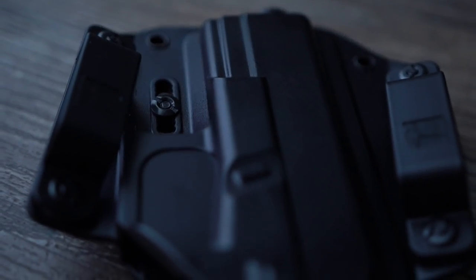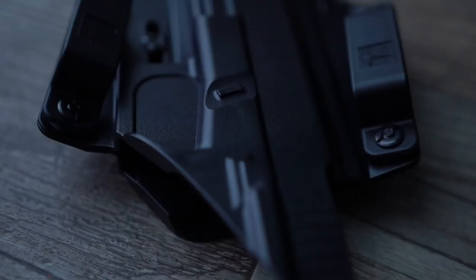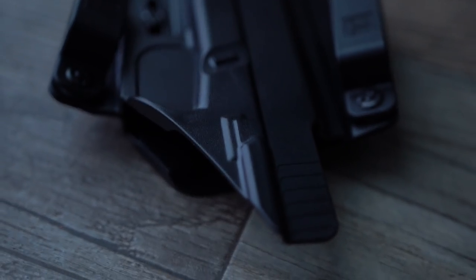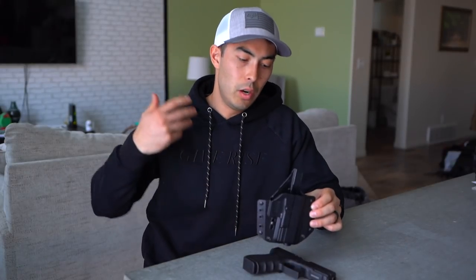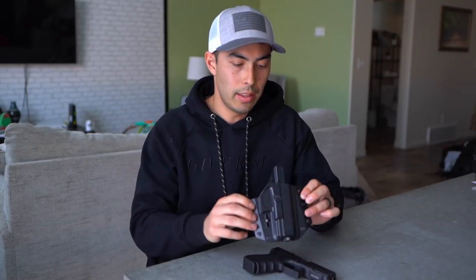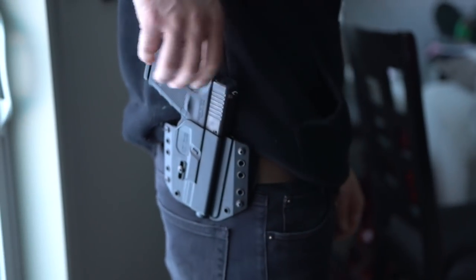Being outside the pant, it's going to be extremely comfortable if you want to conceal carry with it — it's not pressing against your waist or anything like that. If you're rocking a hoodie, a flannel, a coat, or something like that, you're going to have no problem concealing with this. And obviously if you're doing dry fire practice or drawing and re-holstering at the range with a shirt tucked in using it as a proper OWB holster, it's going to excel in that world as well.